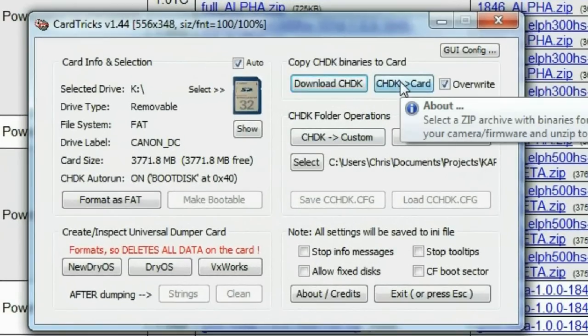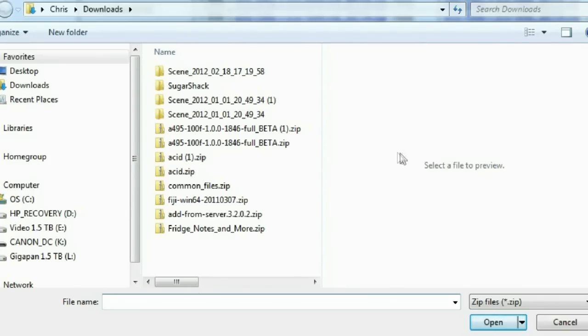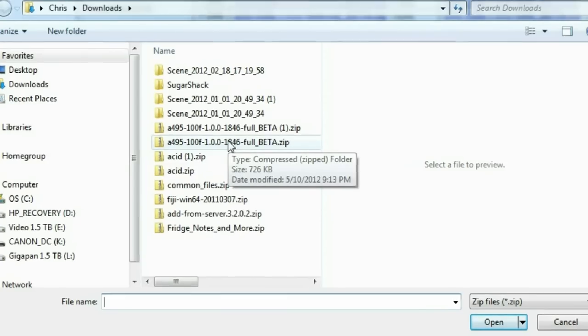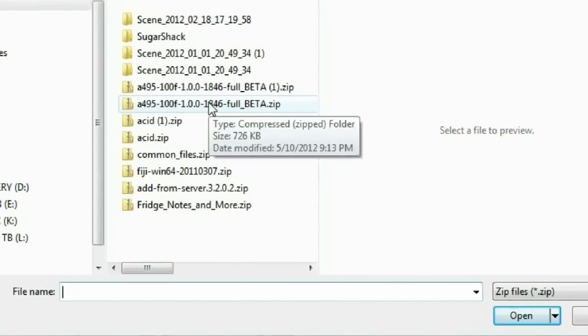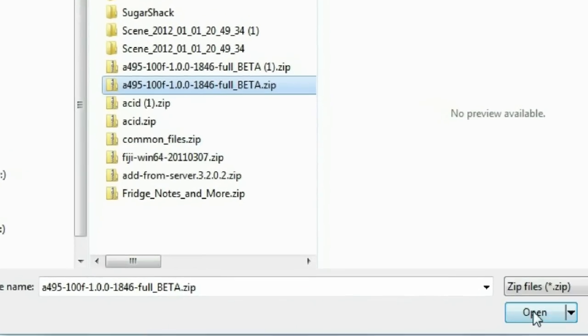Then return to CardTrix and click the last button: CHDK to Card. This takes you to the download directory where you can select the zip file you just downloaded. No need to extract it — just click Open and CardTrix will extract it right to the SD card, which takes about 20 seconds.